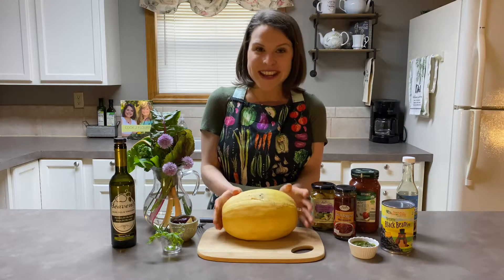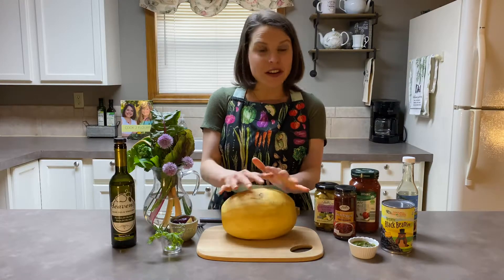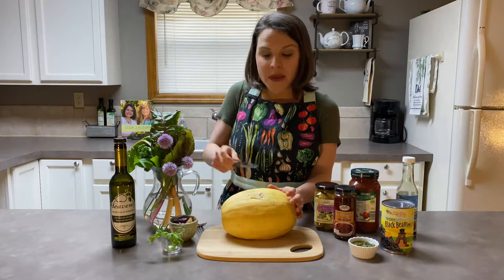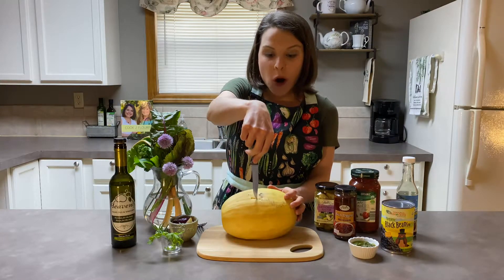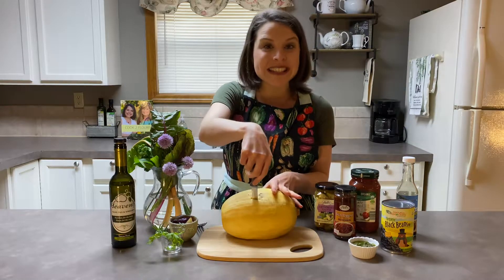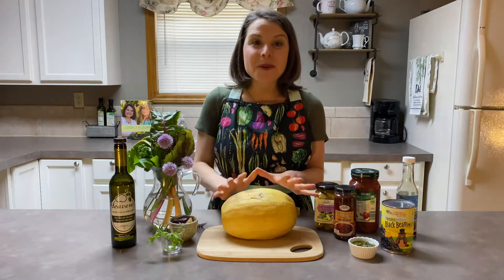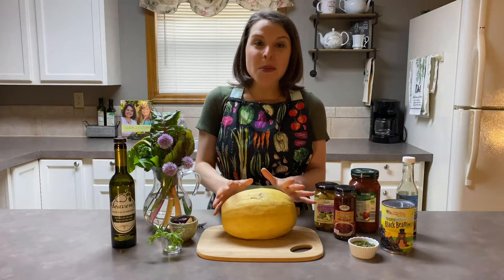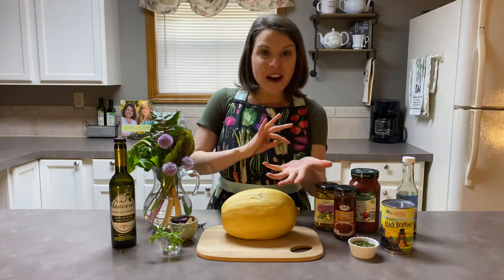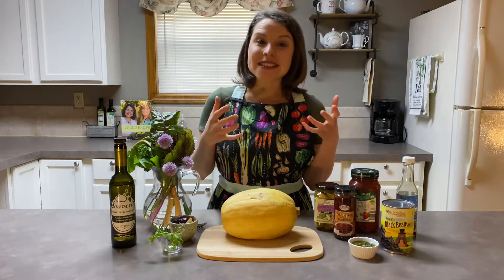Once you have your squash, you don't want to risk life and limb — you're going to wash it, dry it, and then instead of trying to hack through it when it's raw, you're going to take a knife and poke it once or twice really well, making sure the knife goes to at least the center of the squash and back out. Then you're going to put the squash into an oven preheated at 400 degrees for anywhere from 45 to 75 minutes, depending on the size of the squash.